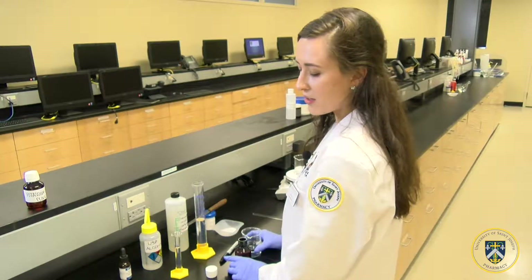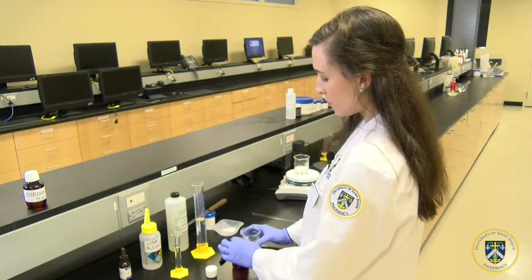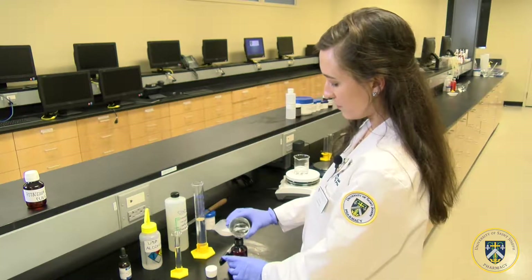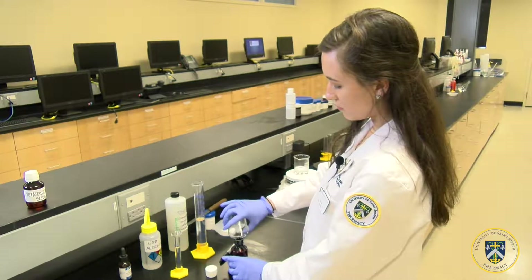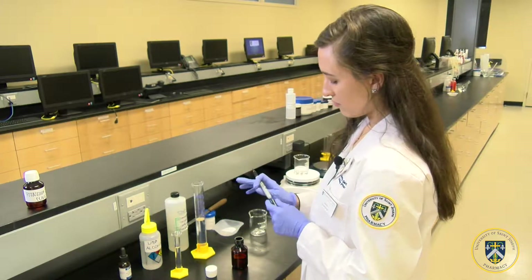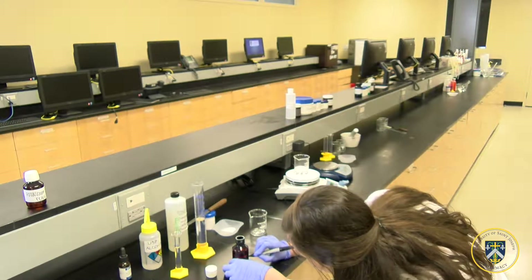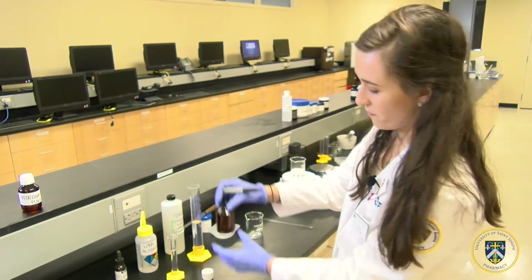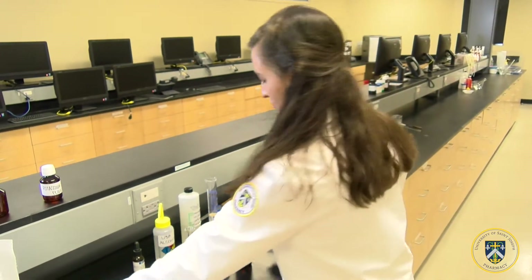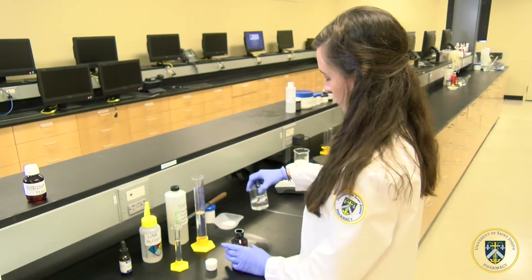To prepare 60 mLs of the potassium chloride elixir, you first calibrate a 60 mL amber vial with 60 mLs of water. Then you mark it up to the 60 mL mark for a reference, just like that. And then you can get rid of the water.